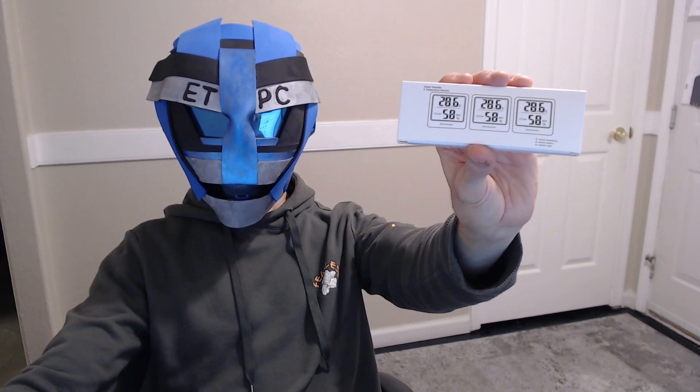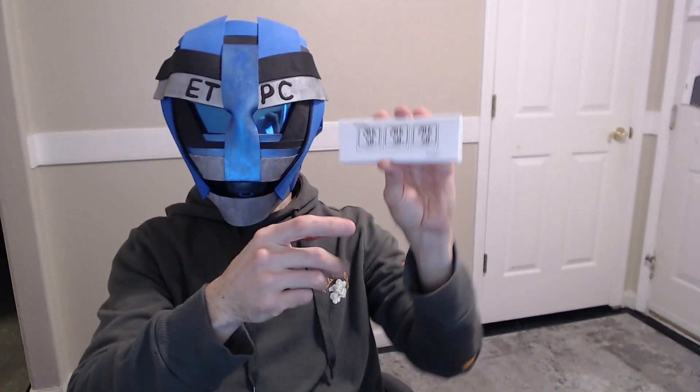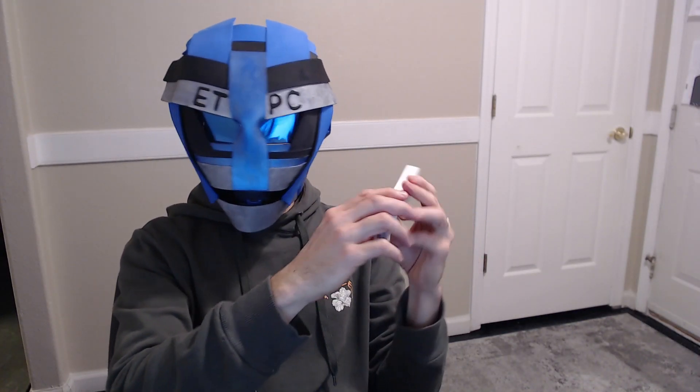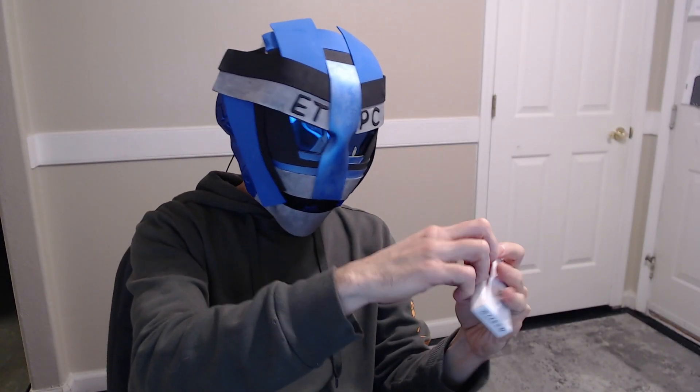Hello friends, welcome to another unboxing and product review. Checking out the Hoyars Digital Hygrometer and Indoor Thermometer. This is a three-pack mini, and let's see what we got in here.